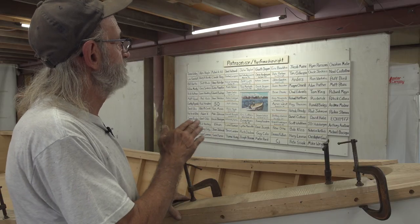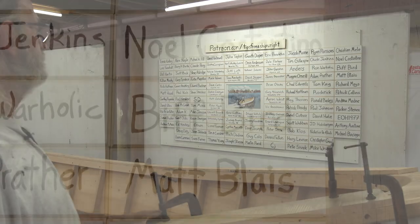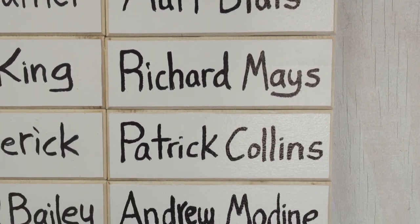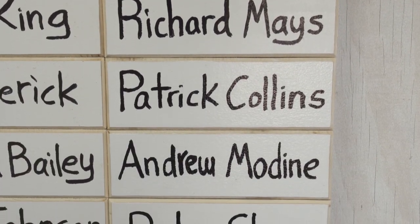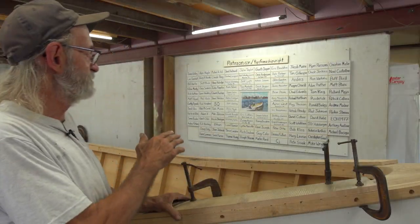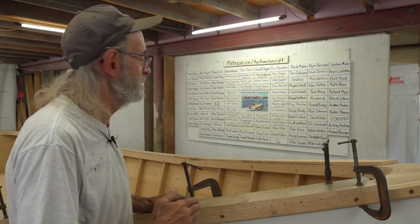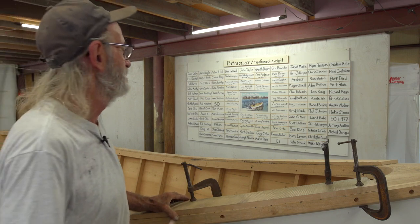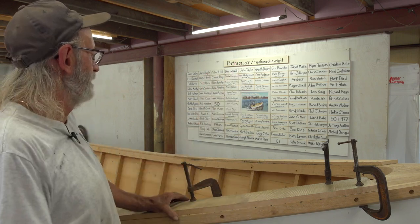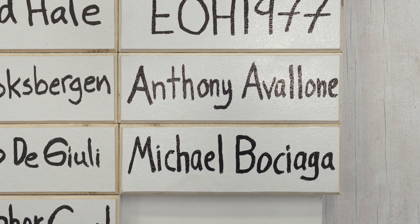Now on the starboard side, we've got Christian Mele, Noel Constantino, Biff Byrd, Matt Blaze, Richard Mays, Patrick Collins, Andrew Modine, Parker Stiena. Now here's one — we don't know who this is, but he sent the money in and we put him on the board. It's EOH1977. Maybe you could send us a comment and tell us who you are. And then there's Anthony Avalon and Michael Bocega.